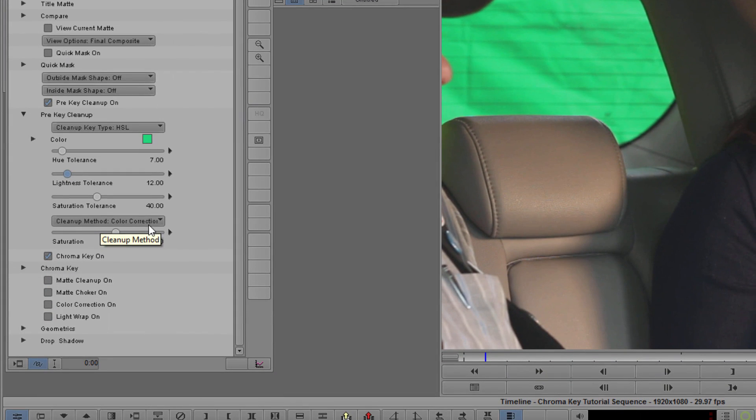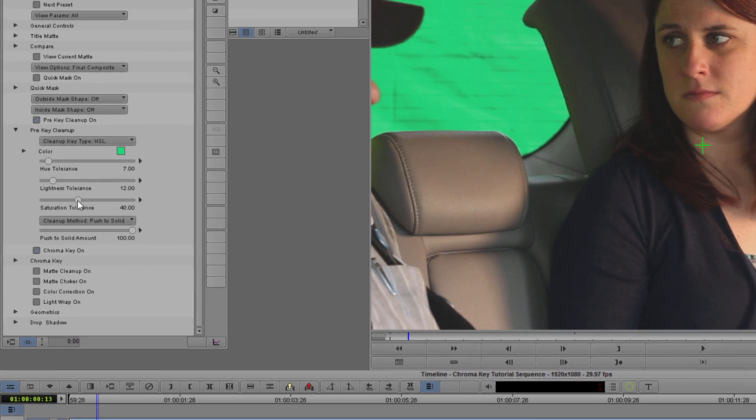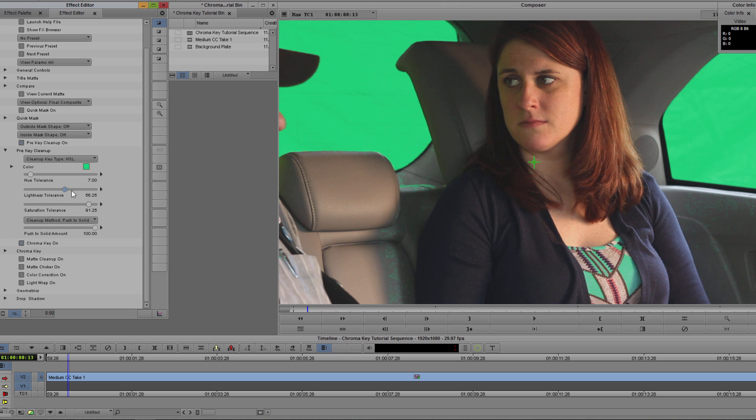To save this footage, I want to come down to my Cleanup method and change it from Color Correction to Push to Solid. This will take my key color and simply fill in the area with a solid color. Now when I do this, I'm going to lose some details — for example the rear window heaters — but I'm going to show you how we can fix that later. A good rule of thumb when keying is to only push the effect far enough to cover up the background; too much and it can start to bleed into areas you don't want. My actress is wearing a dress with very similar colors to the background, but I still have access to my hue and saturation controls. Right out of the gate, this is looking a lot better — this is a very usable key.